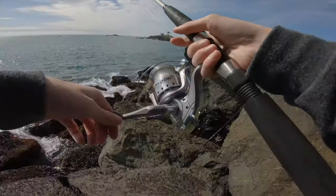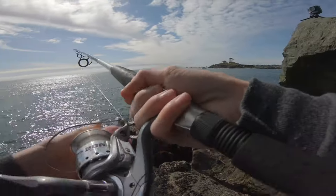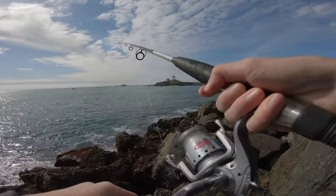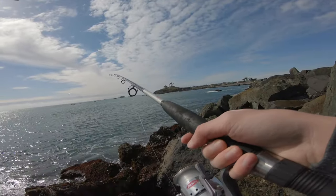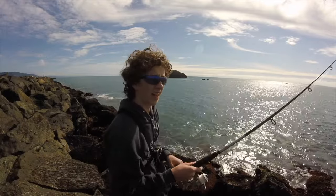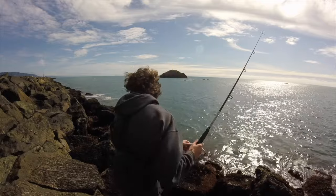And then I just let it sink to the bottom and wait for a bite. Sometimes it takes a while and sometimes it doesn't. I like to have my drag kind of loose in case I'm not looking and one bites and runs with it — it doesn't pull you right into the water.